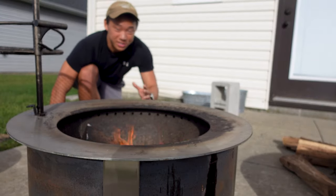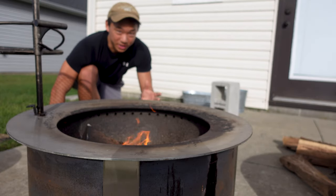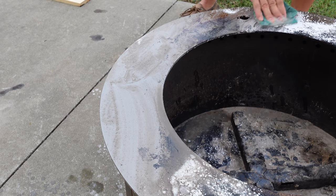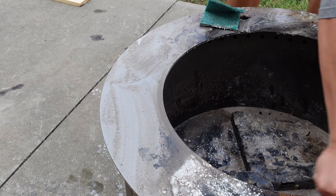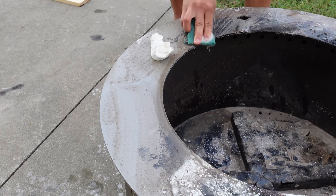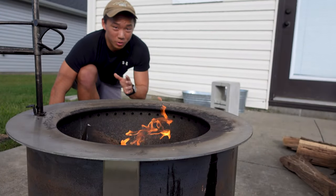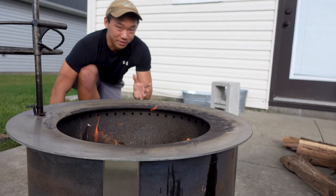Because of the heat, the surface naturally sanitizes itself and you can clean it as often or as little as you like. Most people end up scraping off whatever remains after they're done cooking. Otherwise, you can use some Bar Keepers Friend and a scour pad for a deep clean. With a little elbow grease, it doesn't take very long to get the surface looking like new again.